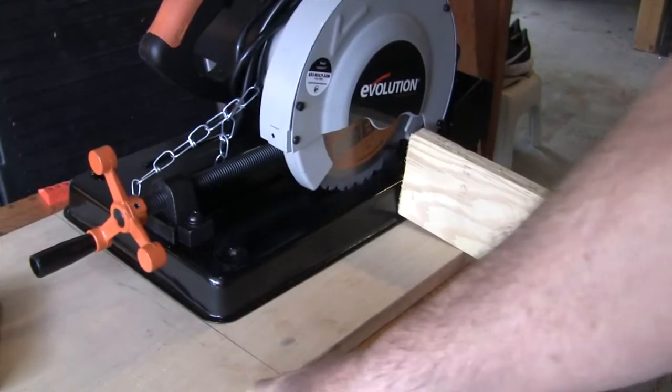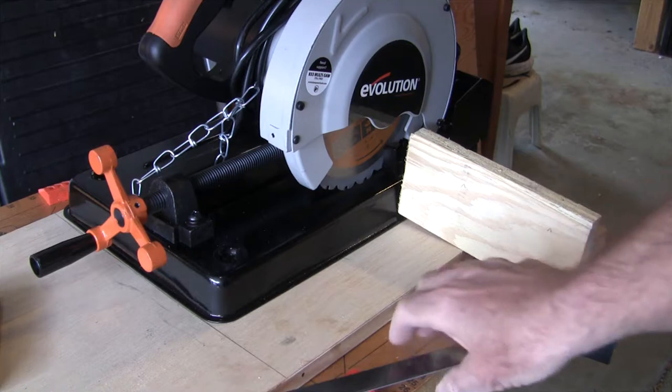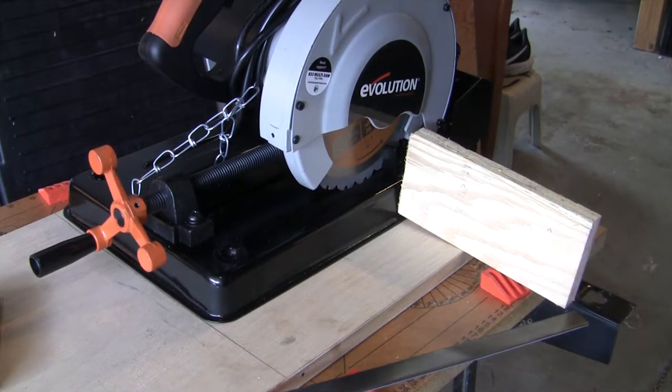Alright, like I said, our goal is to be able to cut this 1/8 inch flat bar off quickly and repeatedly with the same length.